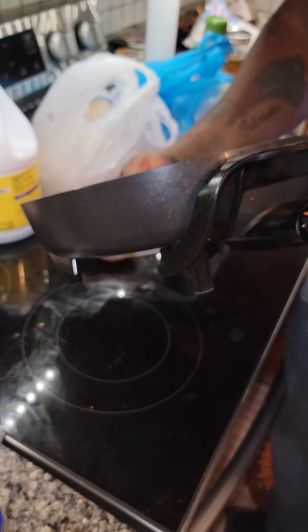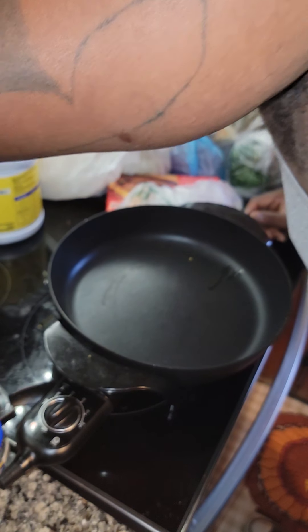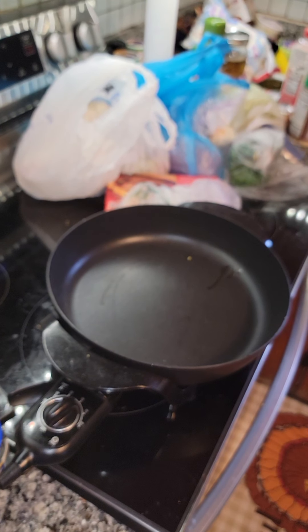I'm using my plug-in skillet because my kitchen is set up so often that makes it hard to get a good focus on what I'm doing when I'm doing it.